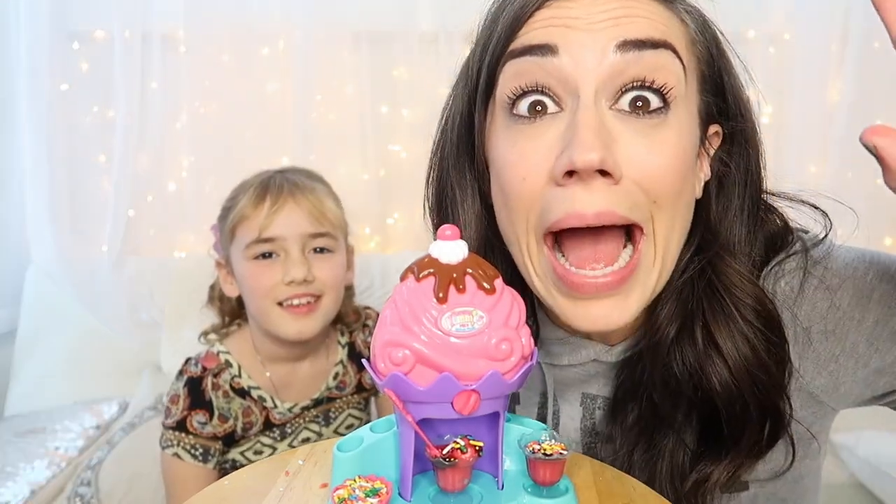Thanks for watching. I love you guys. Goodbye! Bye! Bye!